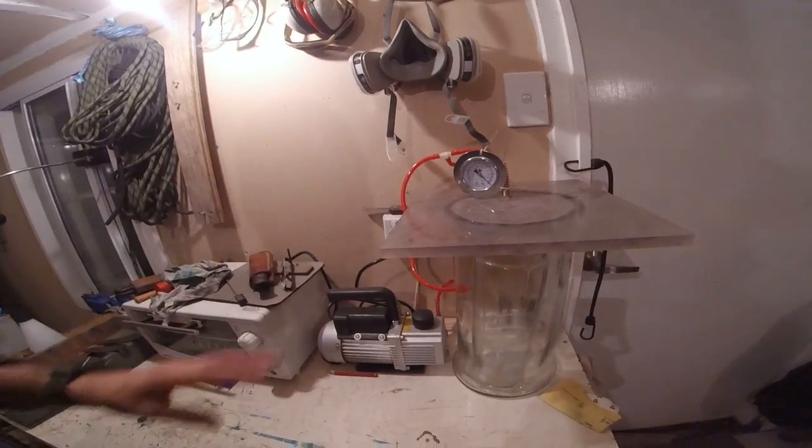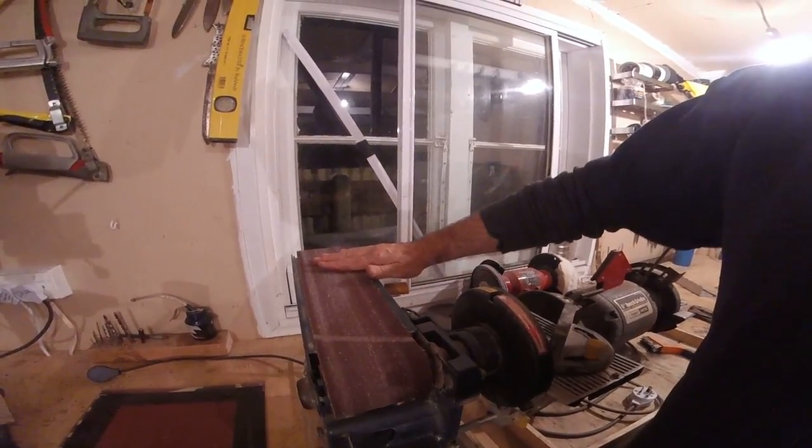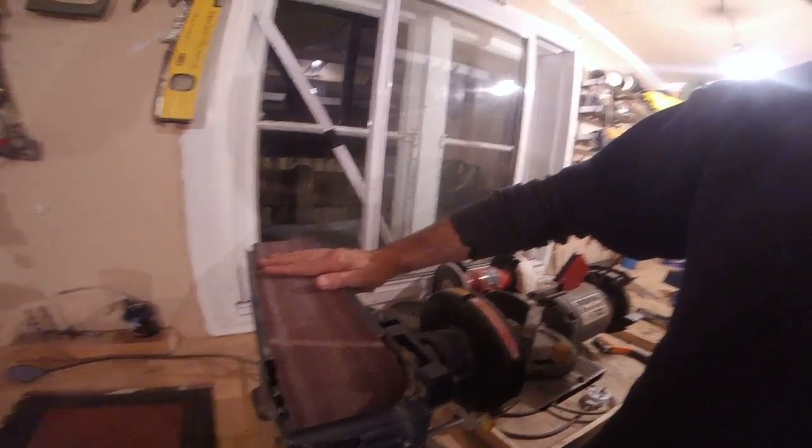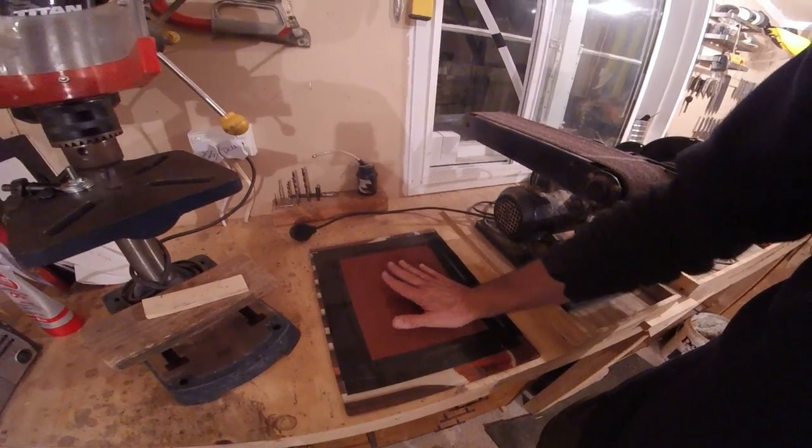Once the wood had been stabilized in my stabilizing equipment and baked, I used the linisher to clean off a couple of the sides to get a nice straight finish to work on. I then cleaned the timbers down as flat as I could get — what I've got here is a glass plate with some coarse grit fastened onto it — that allowed me to get the scales as flat as I possibly could.